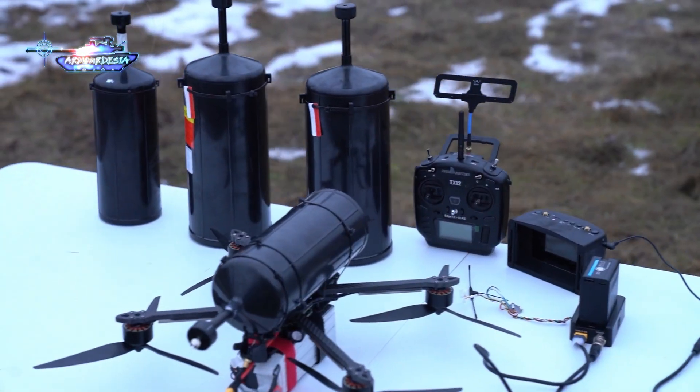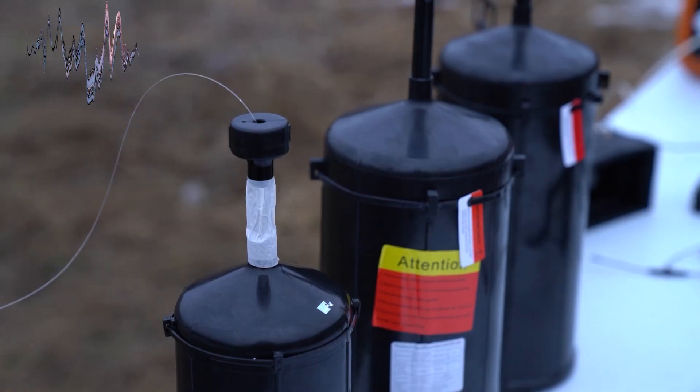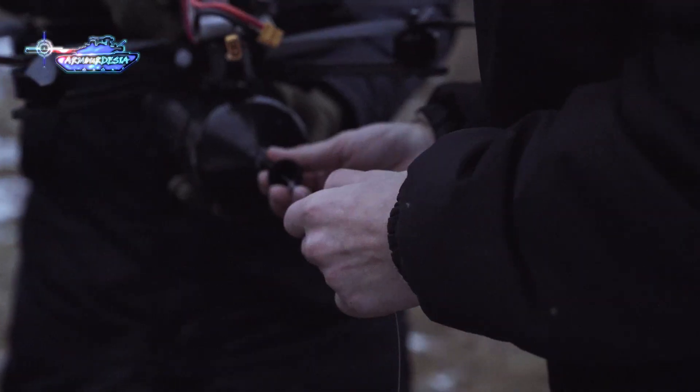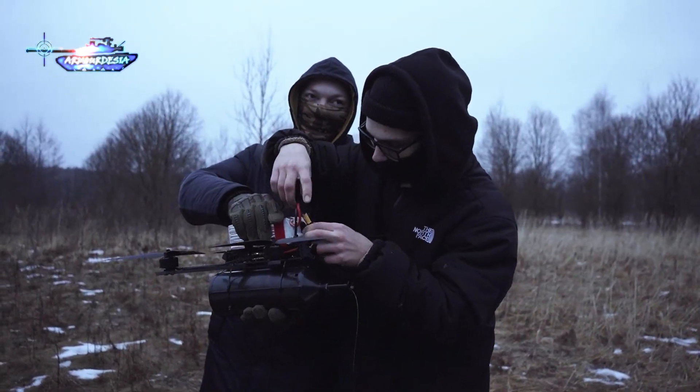The drone is controlled using a remote unit with VR glasses, while a ground module manages fiber-optic communication. A generator supplies power and is also used for charging the drones in the field. During operation, a fiber-optic cable connects the drone's rear to the ground module, ensuring a secure data link.